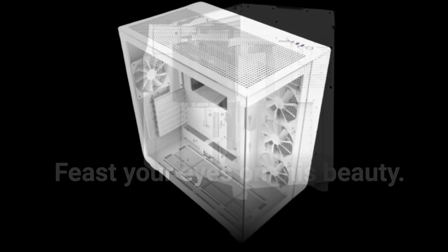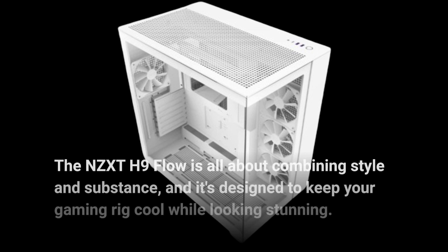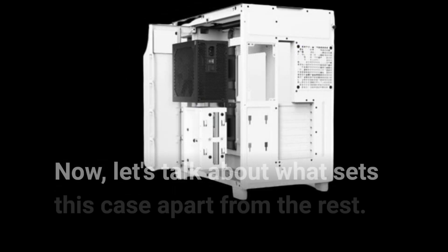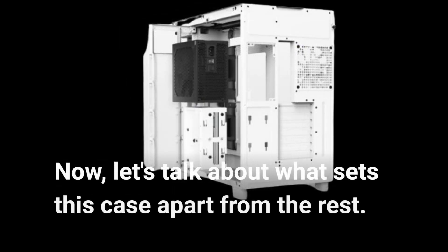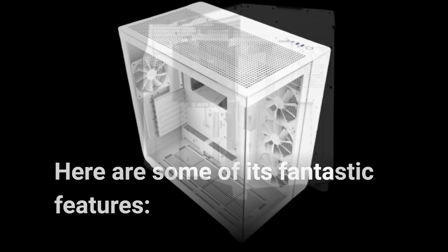Feast your eyes on this beauty. The NZXT H9 Flow is all about combining style and substance, and it's designed to keep your gaming rig cool while looking stunning. Now, let's talk about what sets this case apart from the rest. Here are some of its fantastic features.